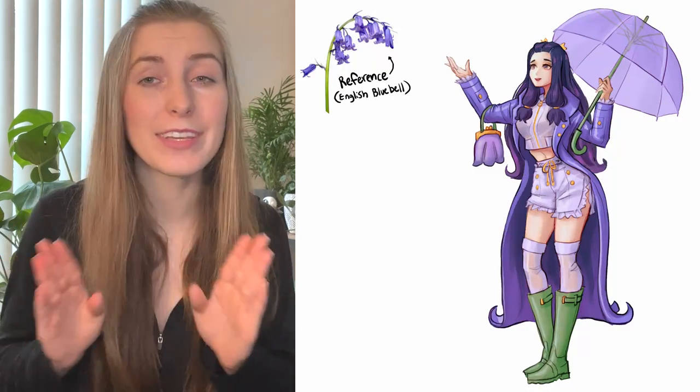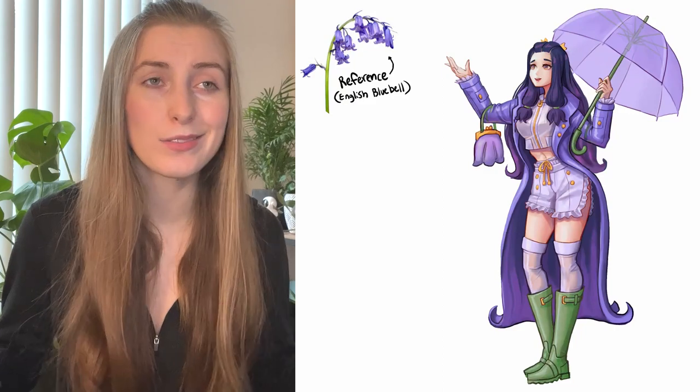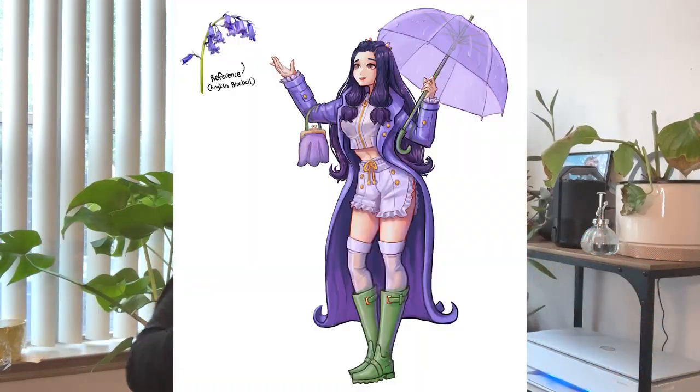If I did everything well in the previous steps, this rendering step should be a breeze. I just have to clean stuff up, add some details, maybe put in some bounce light, and make sure the face looks like Rhino Tuna's style — which has honestly been the hardest part of this whole challenge. And she's done! Challenge complete! What do y'all think — was I able to recreate Rhino Tuna's style? Let me know down below.